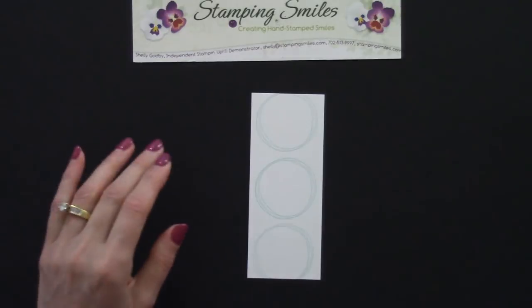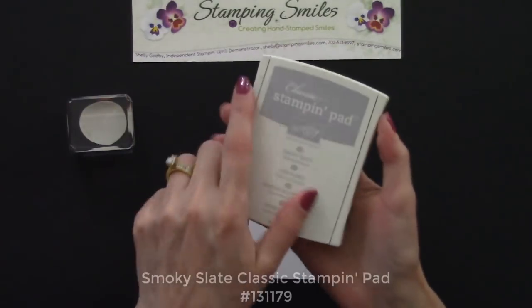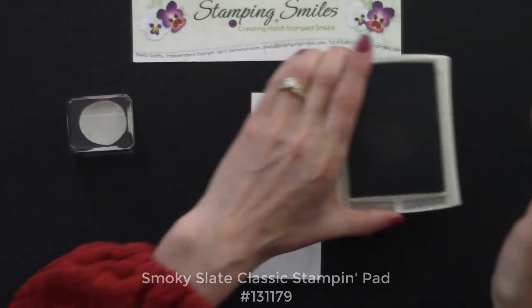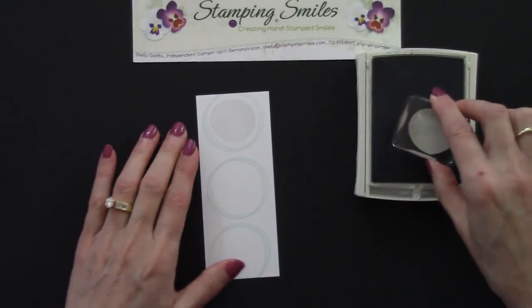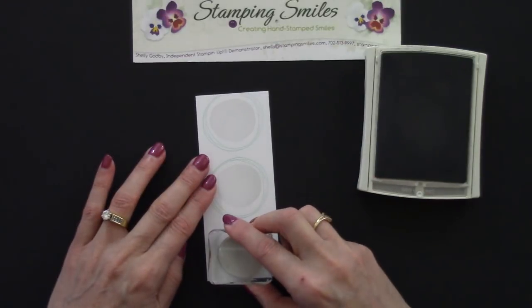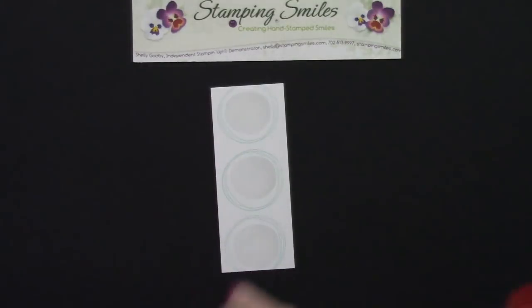Next, here's that center piece from the stamp — not at all a perfect circle, but it's going to look so cute. This time we're going to use the Smokey Slate Classic Stampin' Pad. Let's go ahead and put this in the center. It's not perfect and that's okay — you'll see why in just a moment. This is a whimsical card, so we're not looking for that kind of perfection.